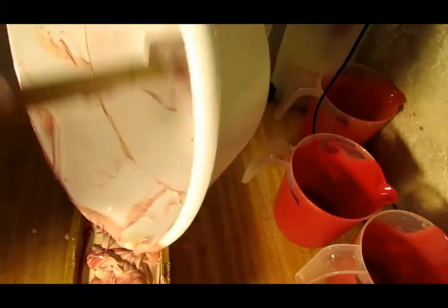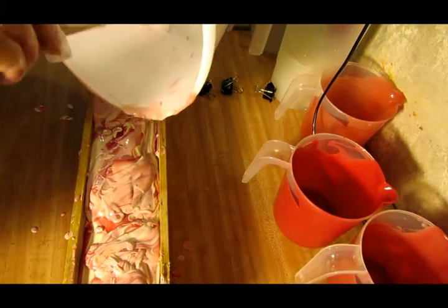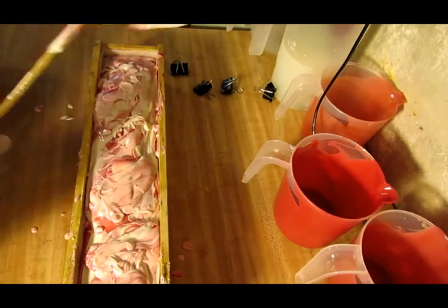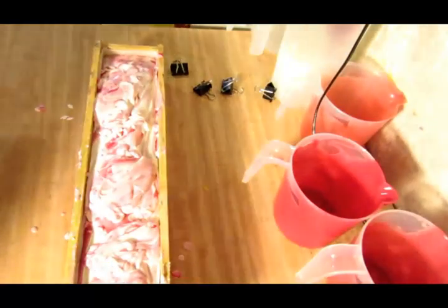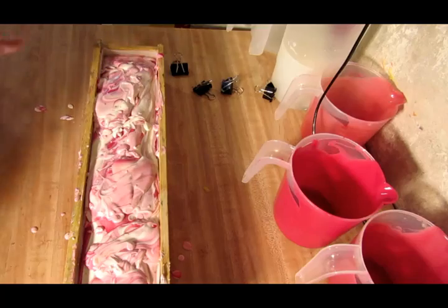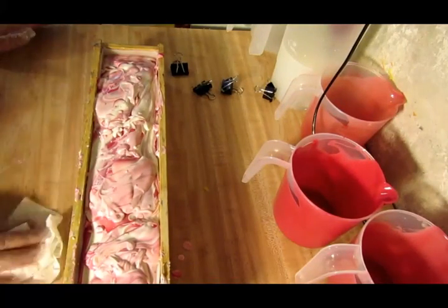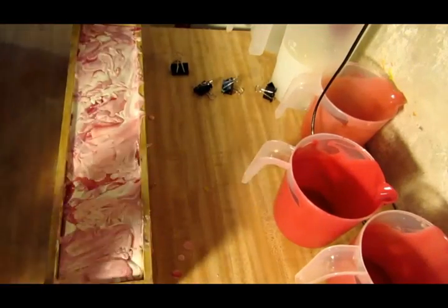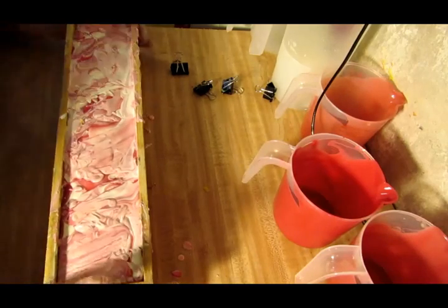Oh my gosh, it smells so good! I love raspberries — I love any scent that has raspberry in it. I can't believe I haven't done this one before. I love love love this fresh raspberry scent and I got it from Nature's Garden. It's just delightful. I don't know if you guys can hear it, but I've got a little fan going in the background. It's about 100 degrees in my house — we don't have air conditioning — and when I soap I just burn up, so I had to get a fan.